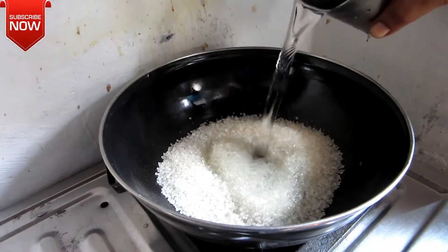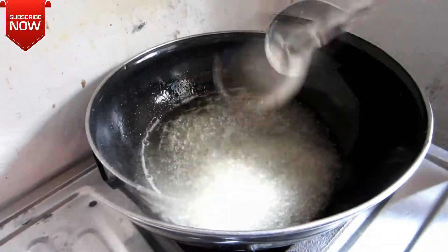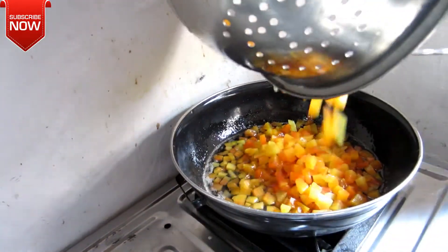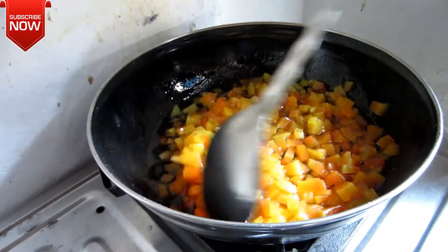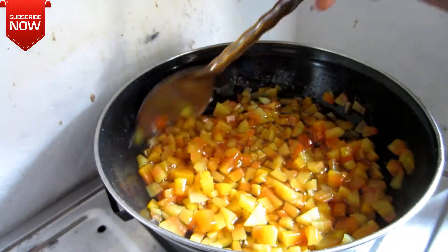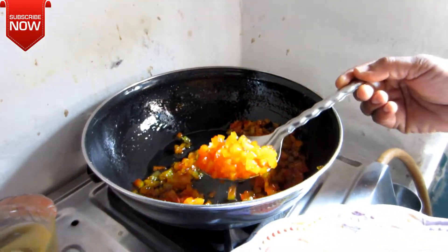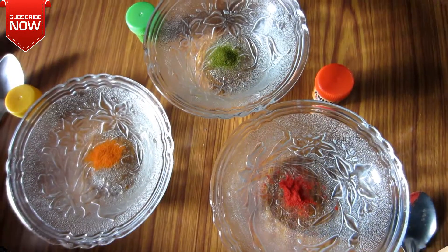Add some water and add the panchadar. Add the panchadar to the panchadar.